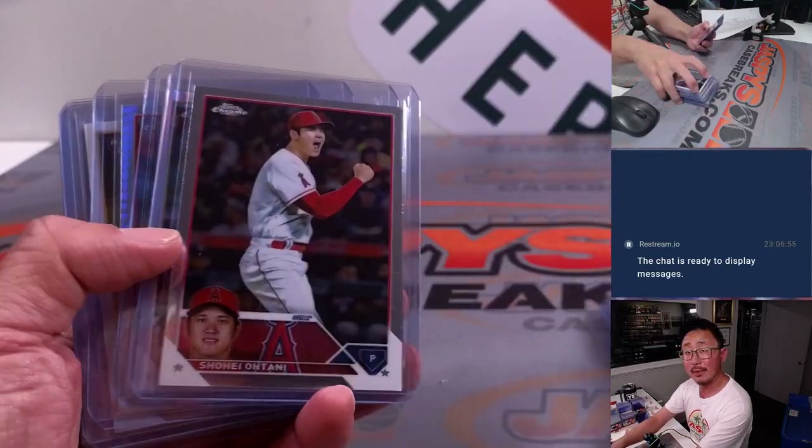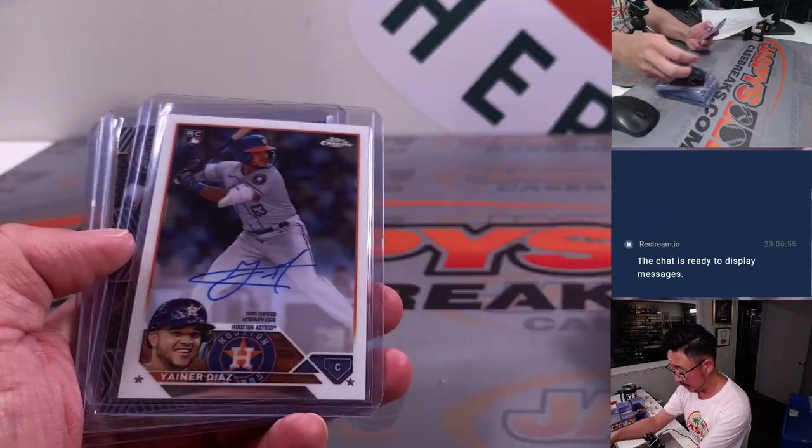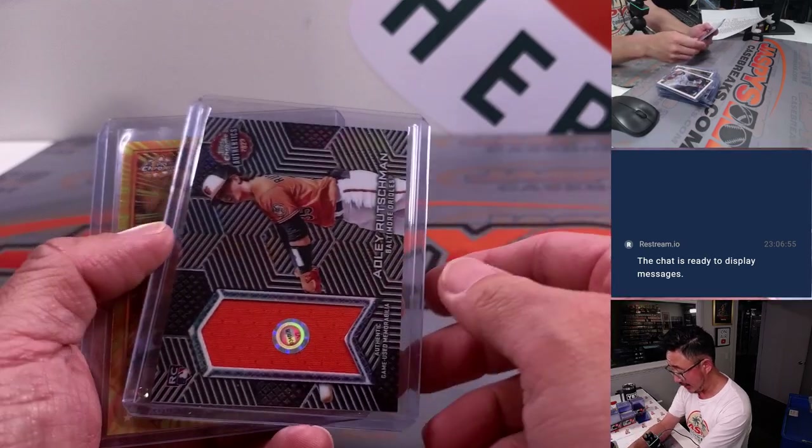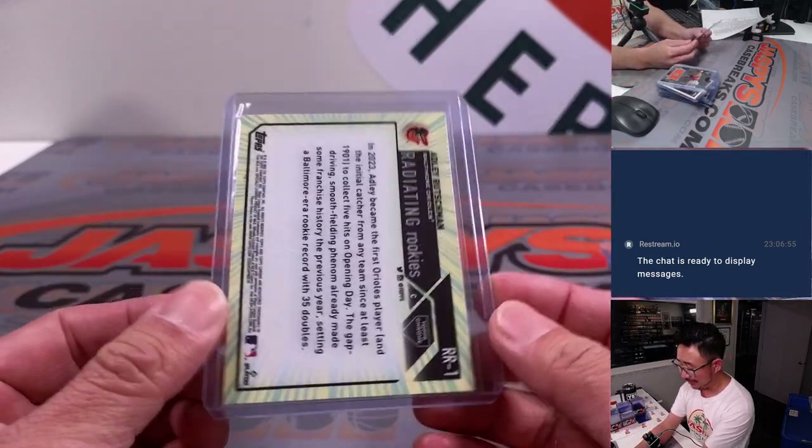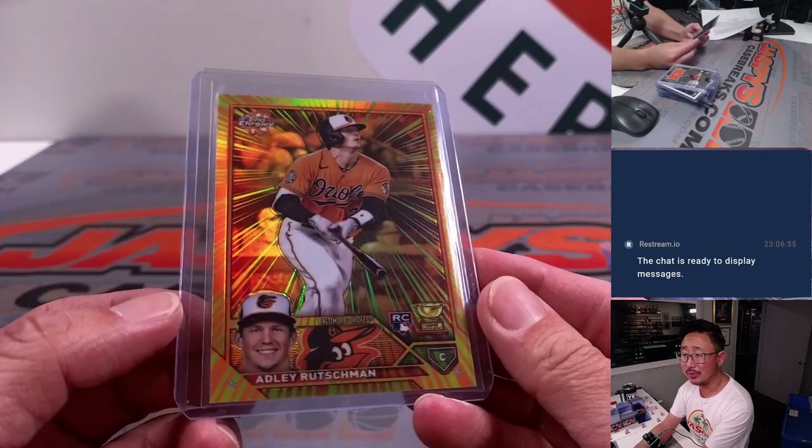They're doing that buyback thing again, so Topps should be good to have those cards on hand. And Adley Rutschman Relic. Adley Rutschman Radiating Rookie — love this insert. Radiating Rookie is real sharp.